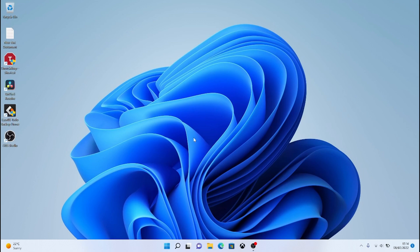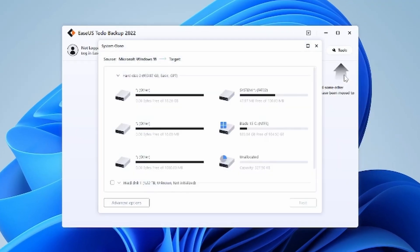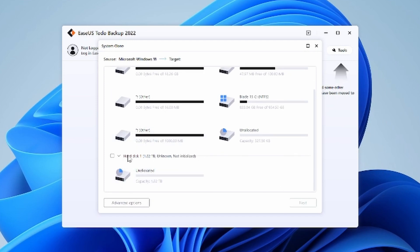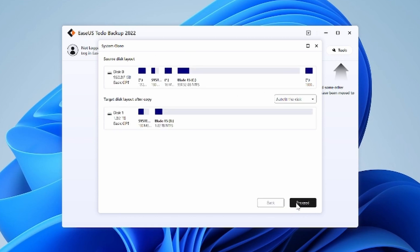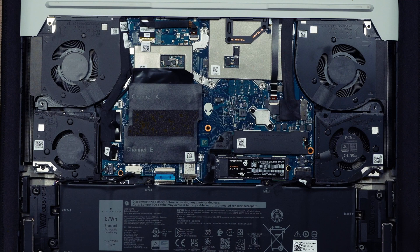We've booted back into Windows 11 and we're opening EaseUS Todo Backup. Go to the Tools drop-down and choose System Clone. Because it already knows your C drive is the operating system, all you choose is the target drive — the new drive just inserted. The important thing: we've got a two terabyte drive and the original was only 512GB, so go to Edit Disk Layout and increase the partition to fully utilize all the extra space on the two terabyte drive. Drag it out to the entire size, click Proceed, and it does everything for you. Because we're on SSDs it's incredibly quick.